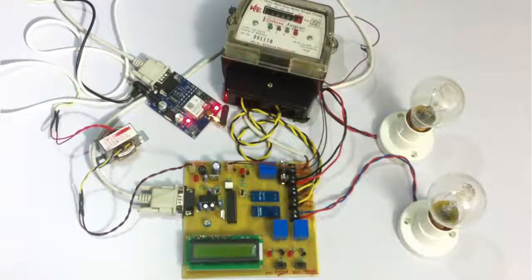In this system we are using the ATmega family microcontroller, which is an AVR microcontroller. This microcontroller interfaces with current sensors, a GSM modem, a display, an energy meter, the loads, and two buttons. These two buttons are used to demonstrate internal and external theft. The system detects theft and also allows the user to use prepaid energy meter functionality, where the user can pay in advance and use the exact amount of energy.